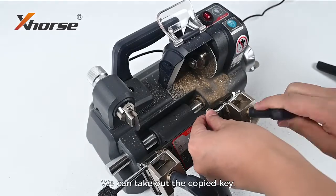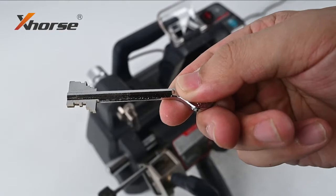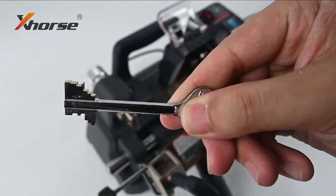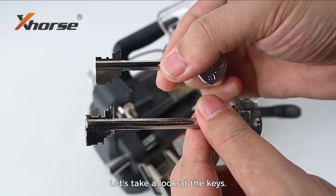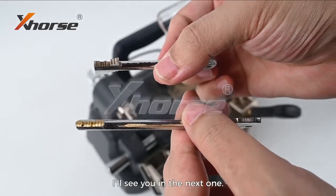Now the cutting is done. We can take out the copied key. Let's take a look at the keys — it's perfectly cut. Ok, that's it. Thanks for watching, I'll see you next one.